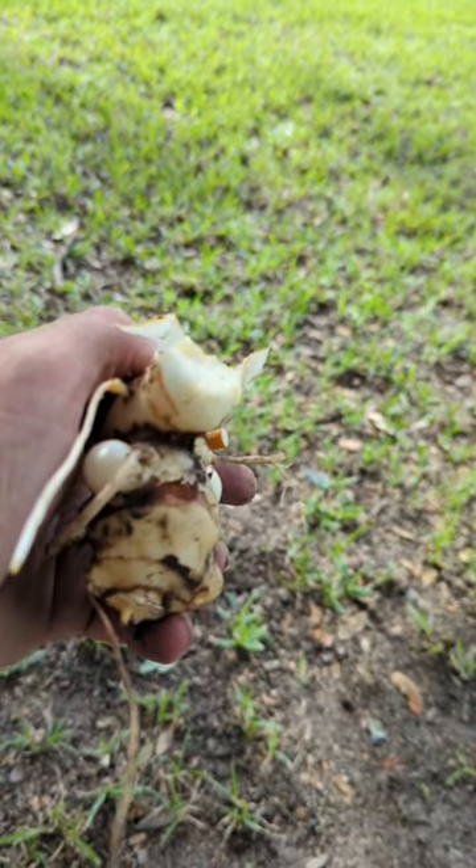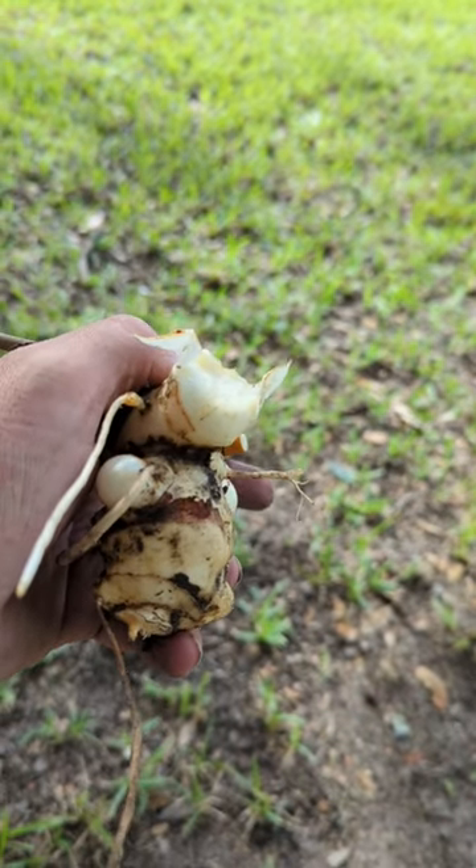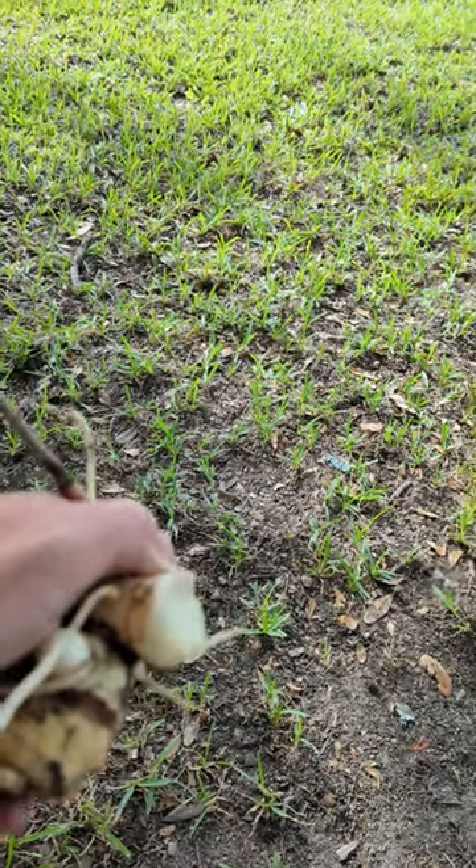That's good stuff. You don't have to bake it. You don't have to grind it out for flour. It is ready to eat just like it is.